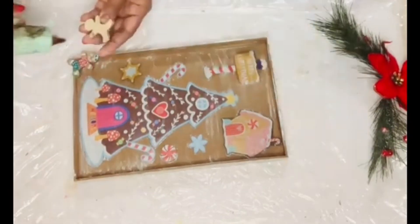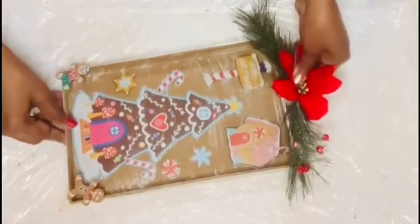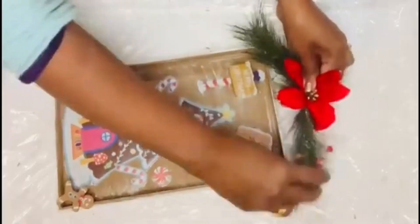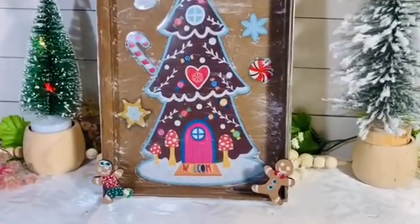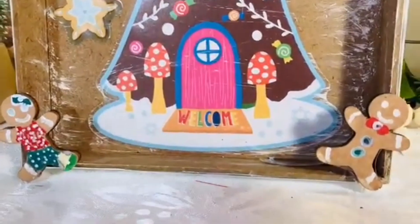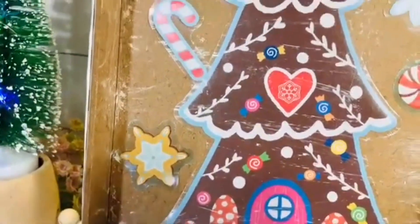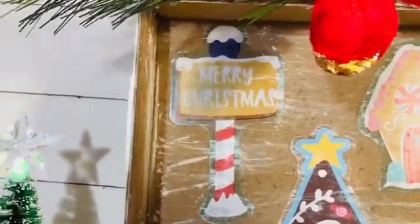I stuck two gingerbread people on either side of the shadow box. I also added red poinsettias and Christmas greenery on top to finish the look. This is such a quick decor piece — easily made with Dollar Tree stickers and supplies to decorate your house with gingerbread decor.